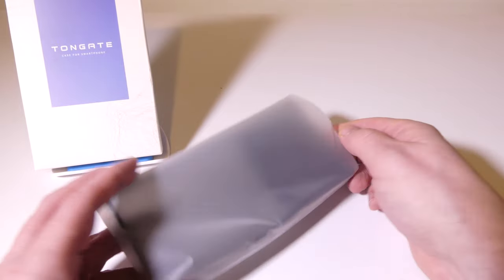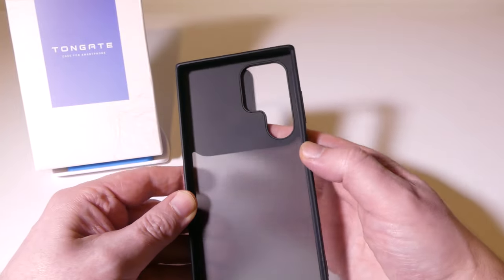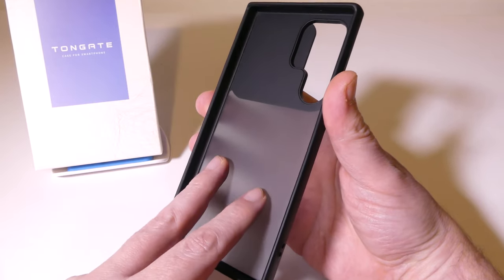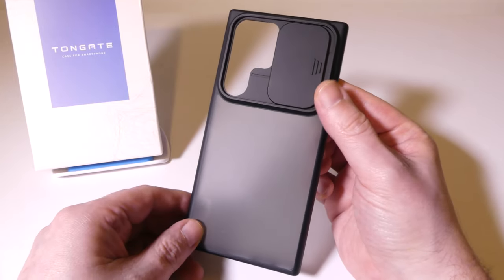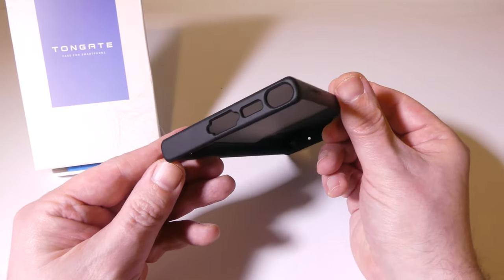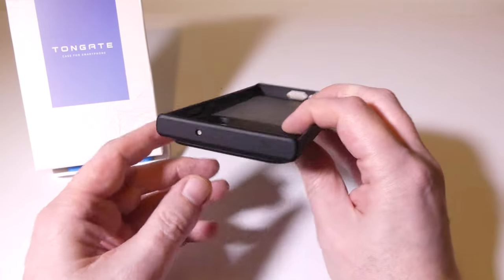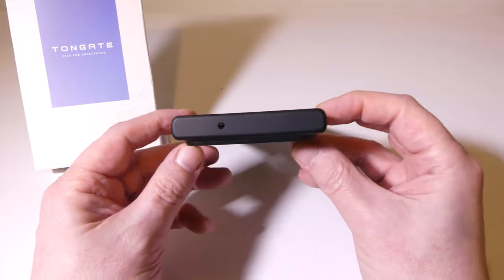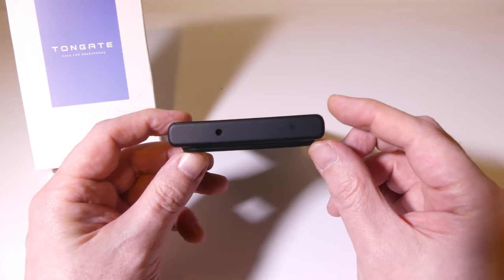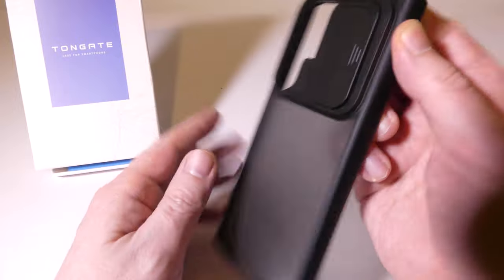Let's take a look at the sliding camera cover case from Tongate. This is for the upcoming S23 Ultra and it has a frosted matte texture that will help in cutting down on fingerprints. It's got that sliding door, some nice precise cutouts, and military-grade drop protection. You can see all the cutouts here, including the secondary microphone at the top. The S23 Ultra is a little more boxy than the S22 Ultra was.